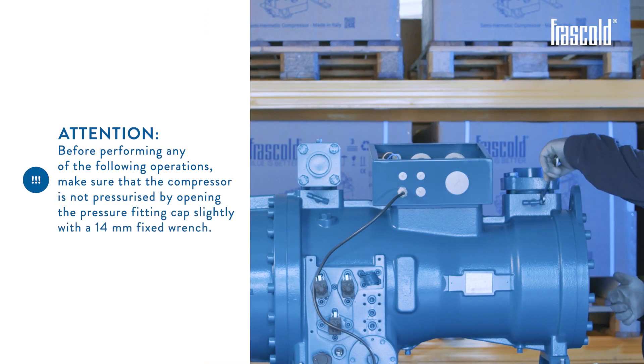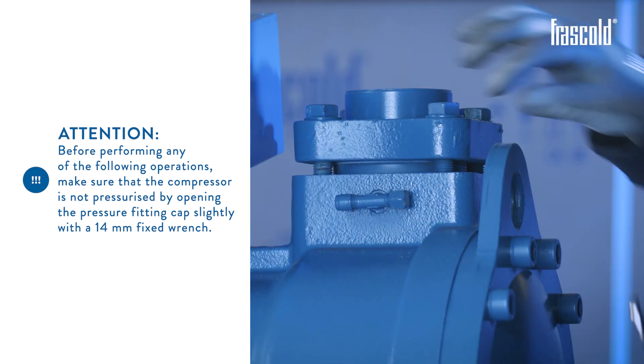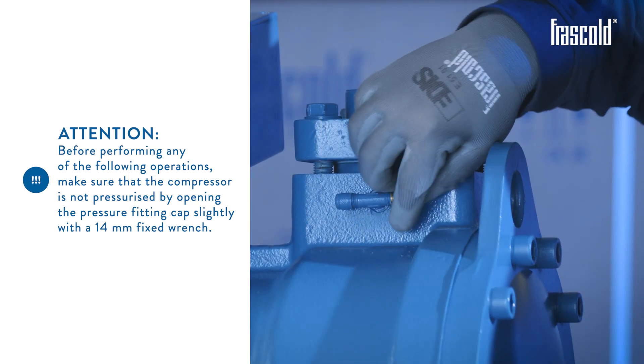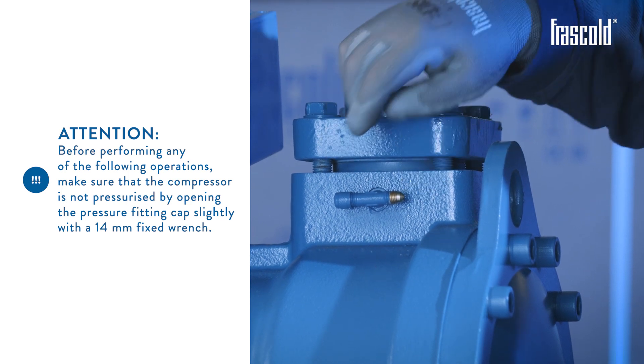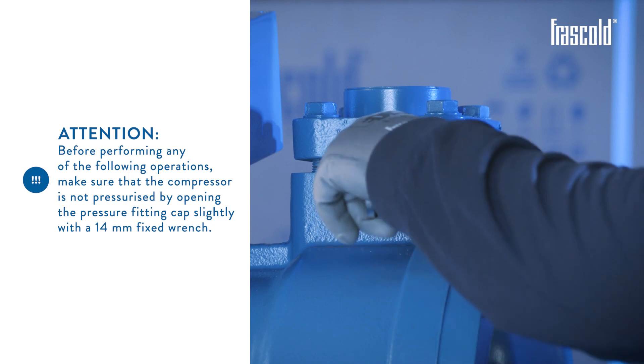Attention! Before performing any of the following operations, make sure that the compressor is not pressurized by opening the pressure fitting cap slightly with a 14 mm fixed wrench.